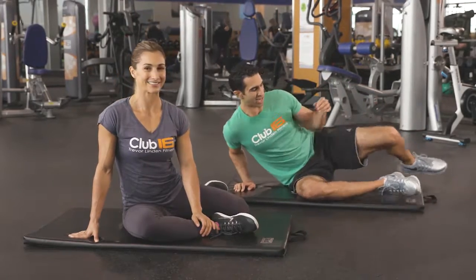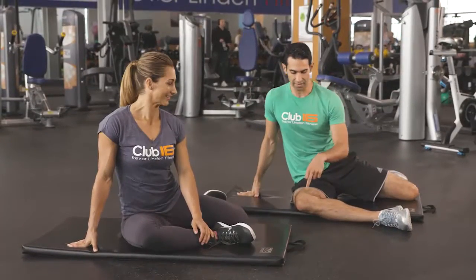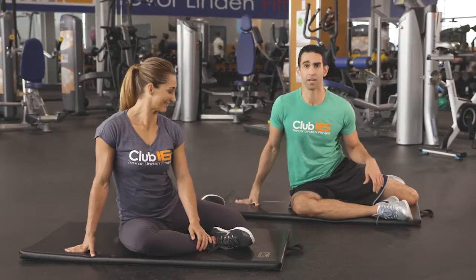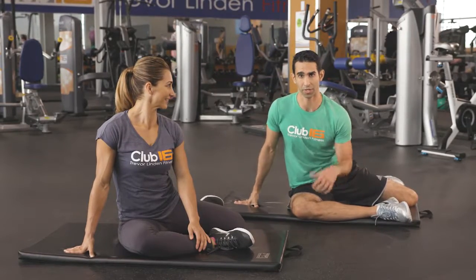The setup for it is super easy, and as the name suggests, the 90-90 refers to the angle at the knee and the hip and the opposite knee. Marie has been doing it in a static form — I'm going to show you how to do it dynamically.